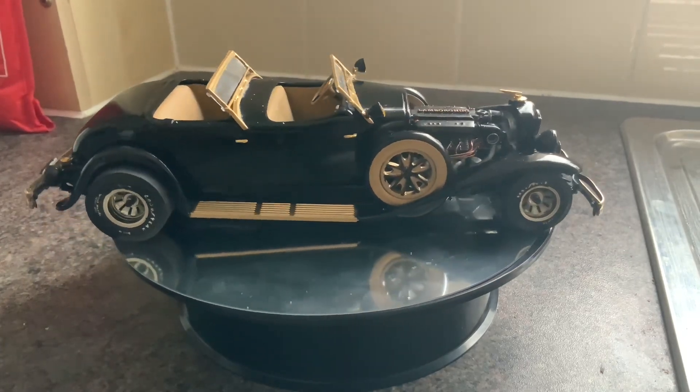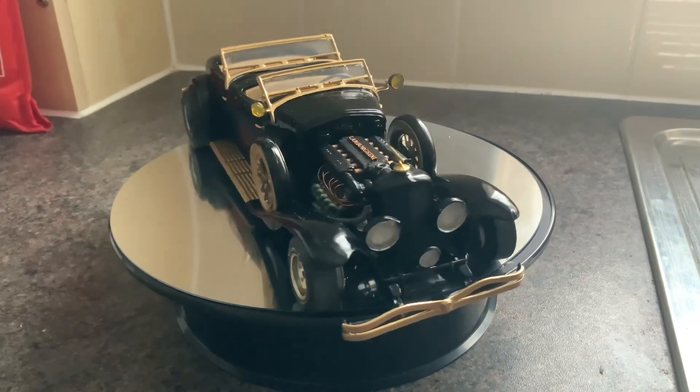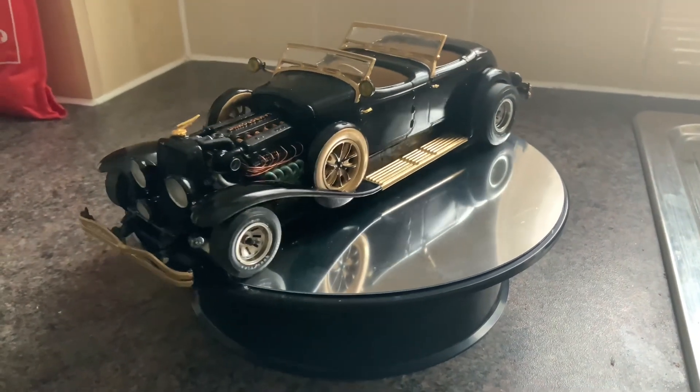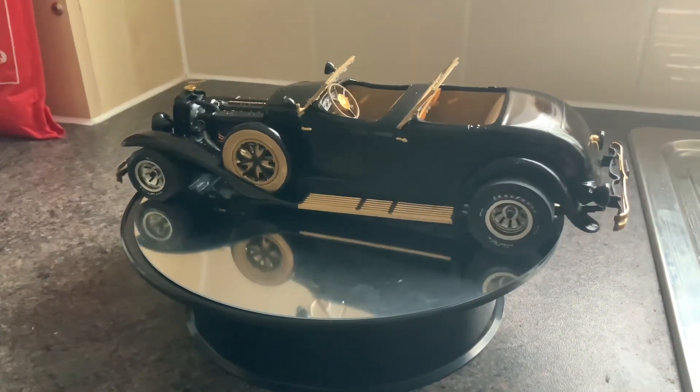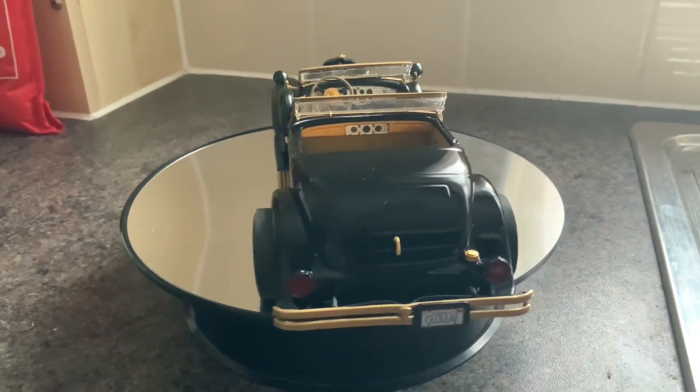The engine is a V12 twin turbo — I'll put turbos on it. There was no car that would fit it. So I had this one. It's an old car I had and it's fallen to bits, so I thought it would fit in that. And it did — it fitted in that perfectly. It matched it.